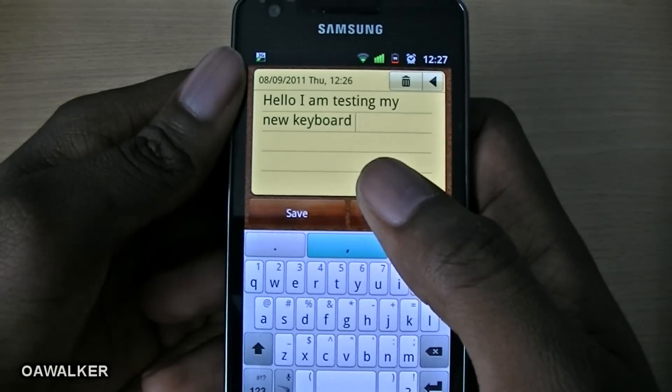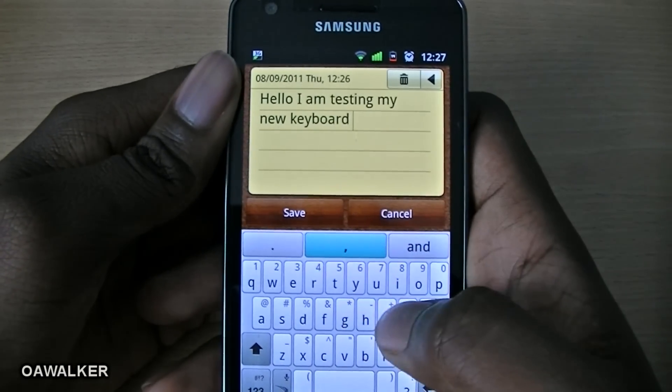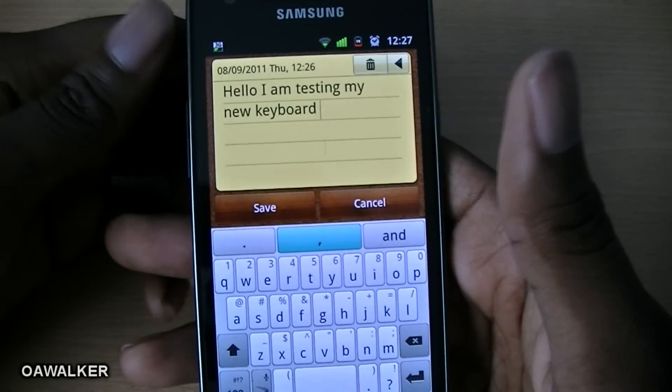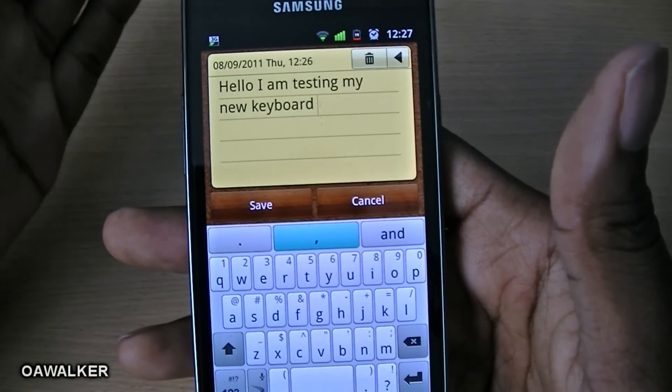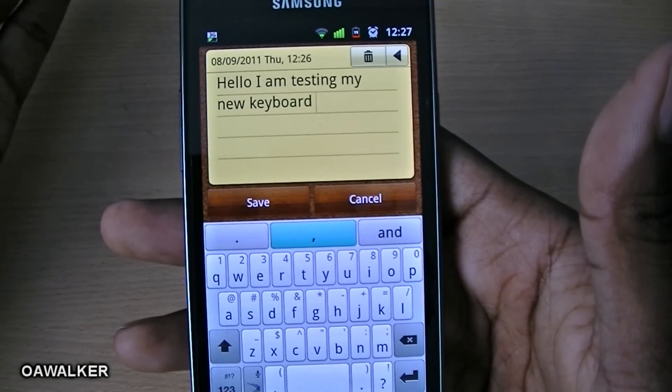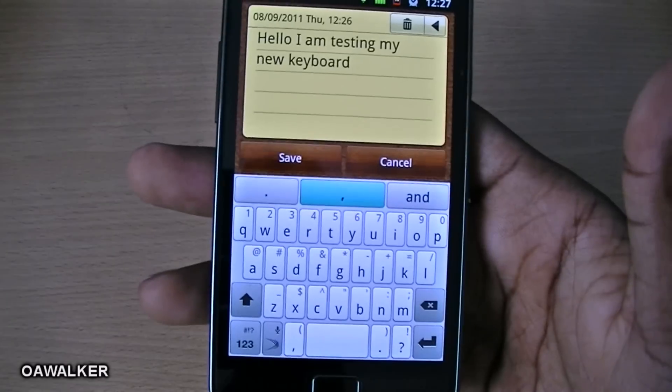As you're typing, it gets it accurately and it tries to predict the word you're going to type. For example, if you get the wrong spelling it automatically corrects it. The keyboard is very accurate overall.